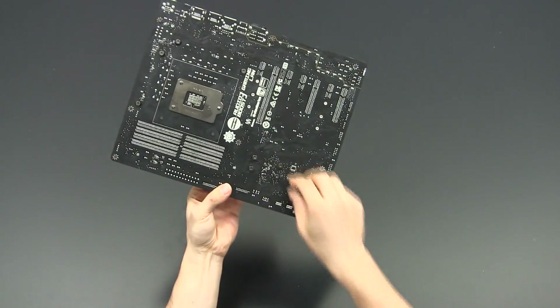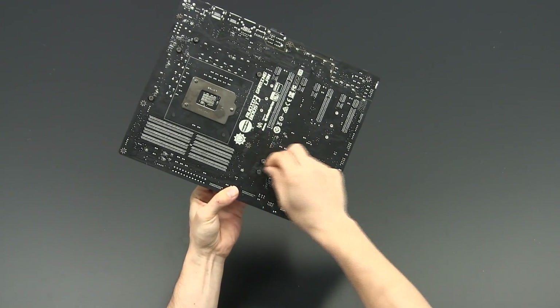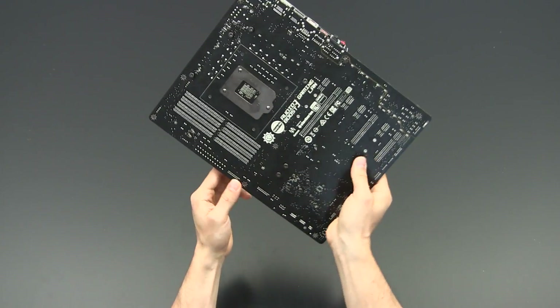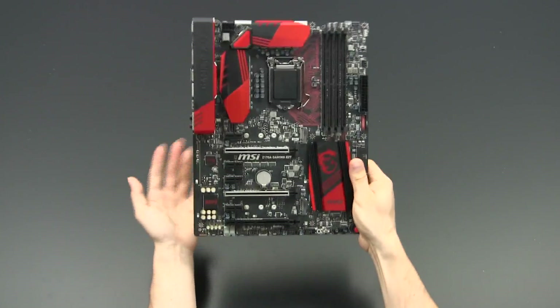Apart from that, it's also quite interesting that MSI is really using big screws to tighten the coolers to the motherboard. Usually vendors use smaller screws, so it was a surprise to see these larger screws here.